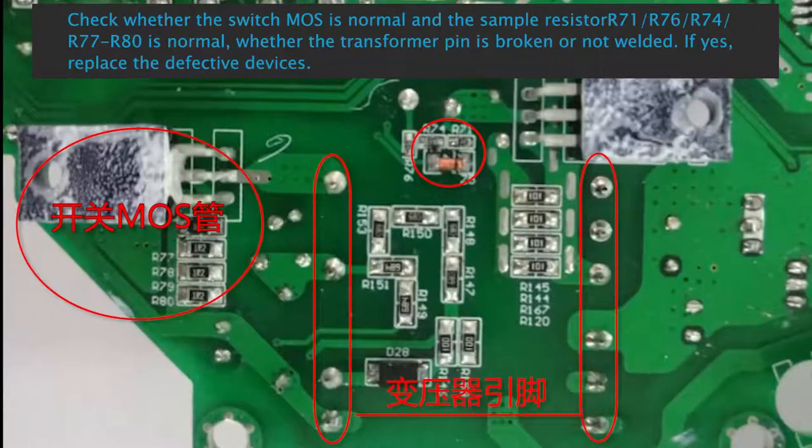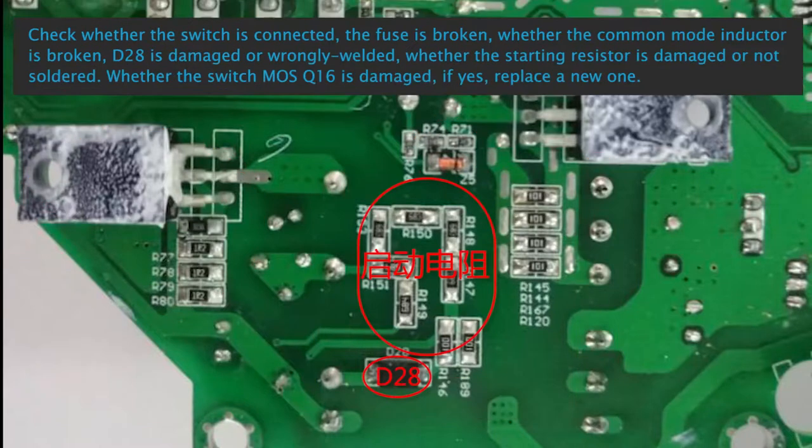Check whether the switch MOS is normal and whether sample resistors R71, R76, R74, R77 to R80 are normal. Check whether the transformer pin is broken or not welded; if yes, replace defective devices. Check whether the switch is connected, the fuse is broken, whether the common mode inductor is broken, D28 is damaged or wrongly welded, the starting resistor is damaged or not soldered, or whether switch MOS-216 is damaged. If yes, replace.